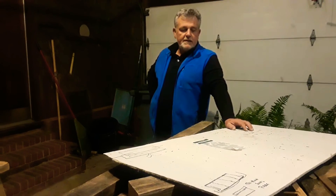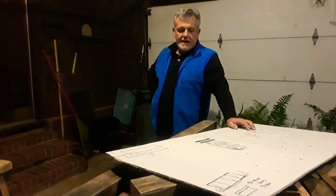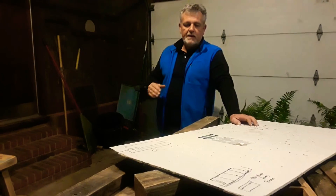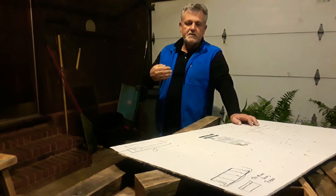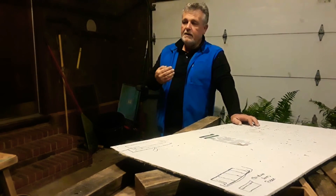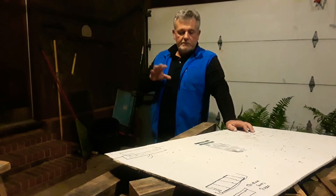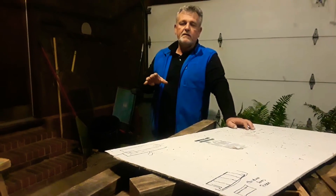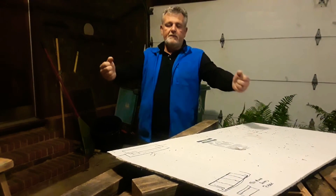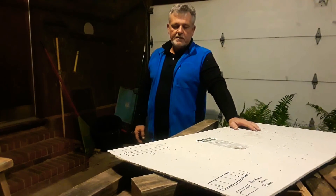So we're going to build a nesting box — I call it a chicken condo. We're going to build four or five slots. The way I'm building it, I'm not going to have a bottom because we're going to set this up on a shelf. There's a wide shelf in our chicken coop, which actually was just a storage shed at one time. We'll lay it directly on top of that shelf, put our nesting material in, and when it's time to clean it, we just slide it off and everything falls right onto the tarp.